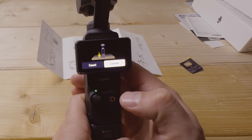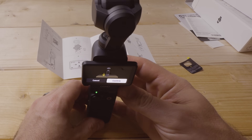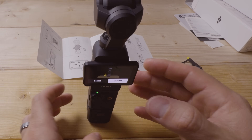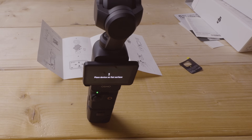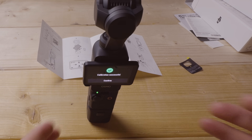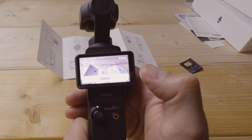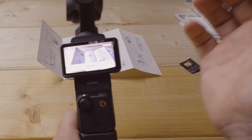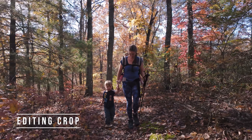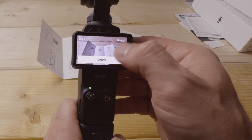I recommend doing the gimbal calibration the first time. Stand it upright on a relatively flat surface — don't hold it — then hit confirm. It gives a three-second countdown, the gimbal moves around while calibrating, and then says 'calibration successful.' For joystick speed and zoom speed, I recommend keeping it at four. I generally don't recommend zooming digitally in-camera — better to crop in post for higher quality results.